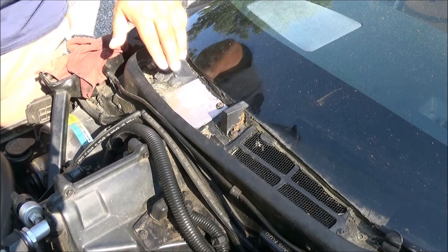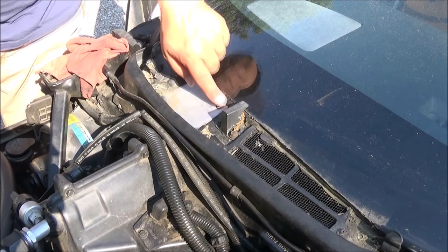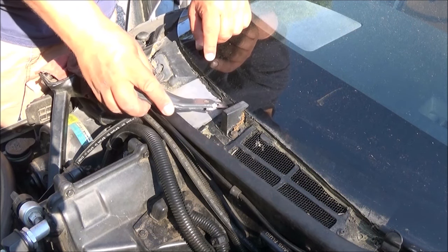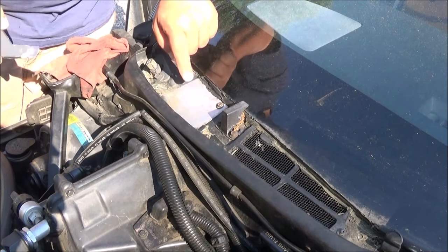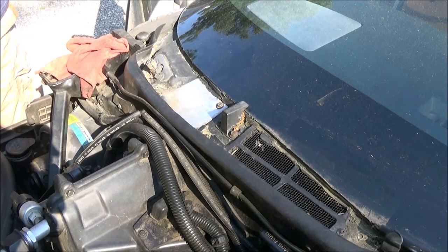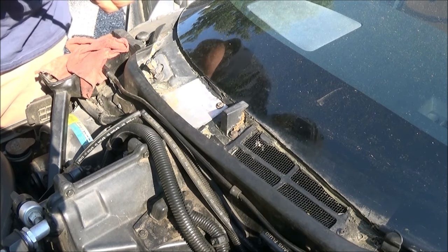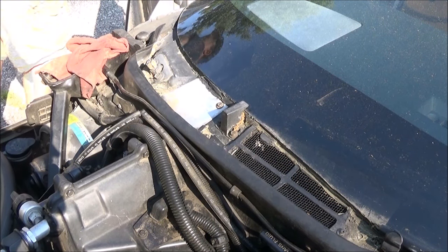Someone put caulking thinking that this was where the leak was coming from. I put a bunch of caulking there the other day, then I took my razor blade, got it underneath it and removed it from this plate so that we can get that plate off. It's a T15 torx nut that is used on this.